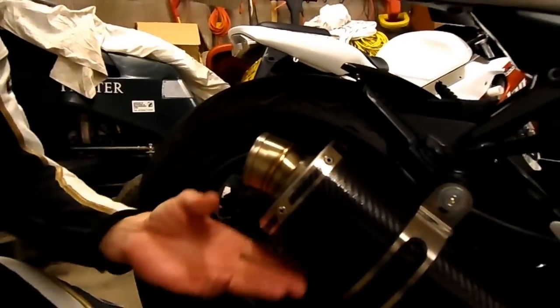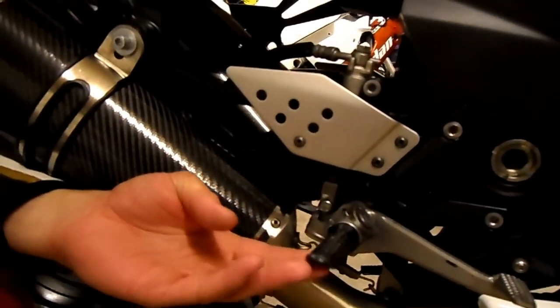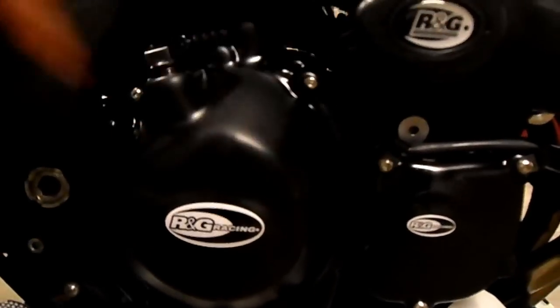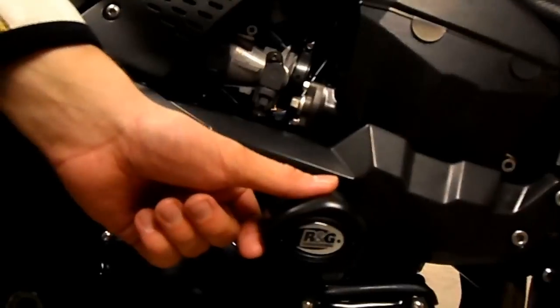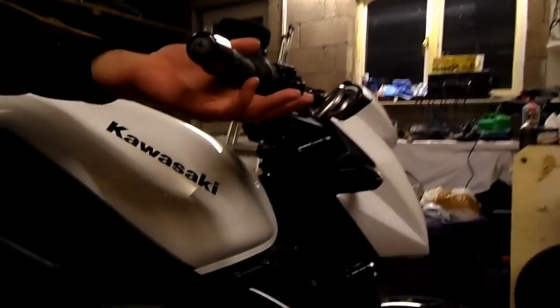Proud of my SC exhaust can here — makes a great noise and backfires nicely every now and then. Oberon aftermarket racing pegs, just to make it look nicer and make the styling more aggressive. Moving on, RNG engine case covers — one here, there, and around the other side as well. Combined with that, I have the RNG crash protection kit. I then went and got adjustable levers — they look stylish, they're good, and above all, they're practical.